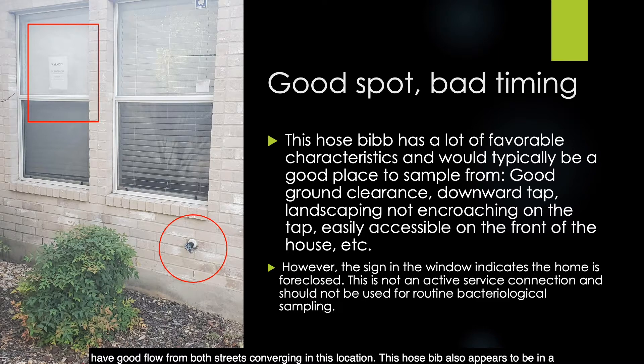This hose bib also appears to be in a good location with favorable characteristics — good ground clearance, a downward facing tap, landscaping not encroaching, and easily accessible. However, the timing is not the best. If you look at the sign in the window indicated in the red rectangle in the top left corner, this home is foreclosed. It is not an active service connection and should not be used for routine bacteriological sampling. It's best to choose an alternative site from your sample siting plan.